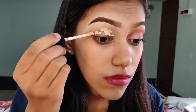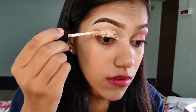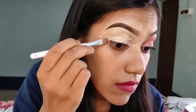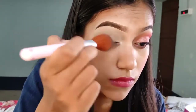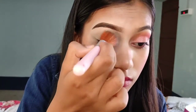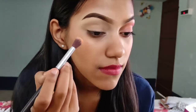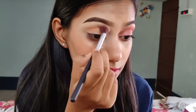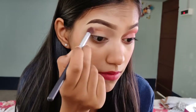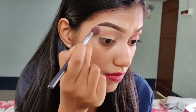Now I am going to prep my eyes and I am going to conceal it. I am going to set the concealer and then I am going to use this color as a beauty based color board palette.